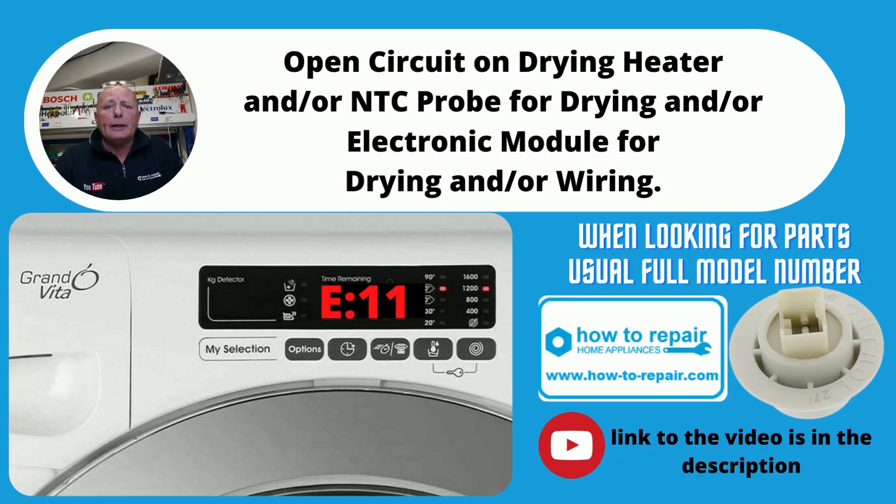E11 is normally a problem with a washer dryer heating NTC sensor. This is usually at the top of the machine. Sometimes you can have an open circuit on the NTC sensor, or you may have a problem with the wiring going to the NTC sensor. You can see our other video on this.